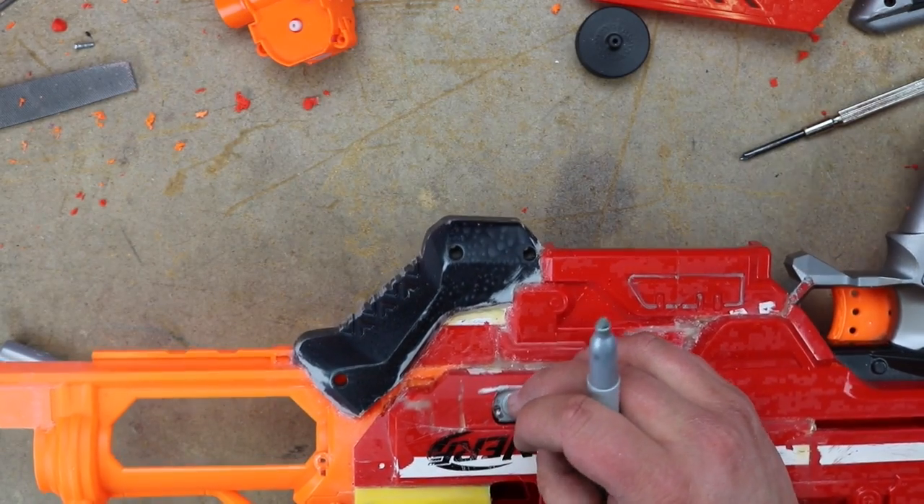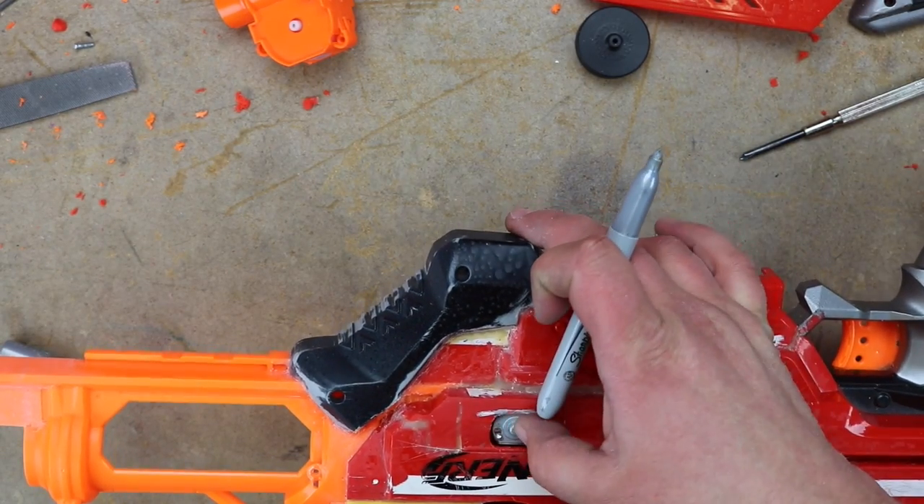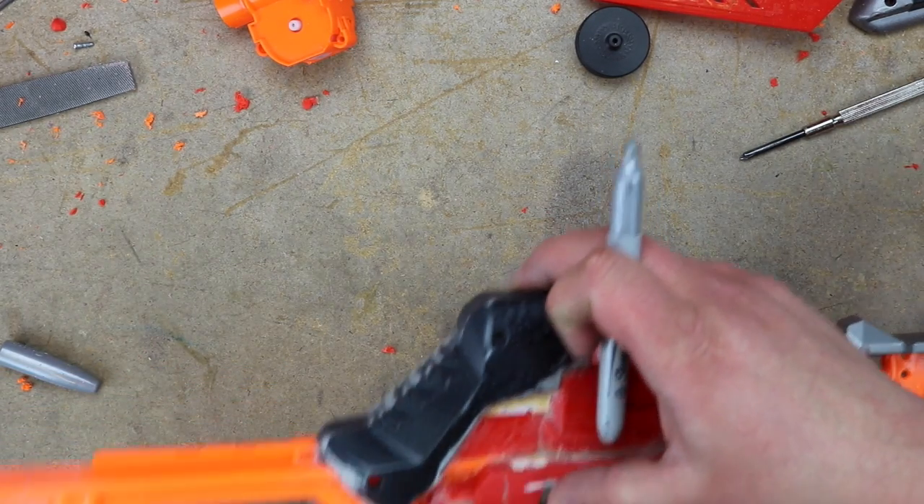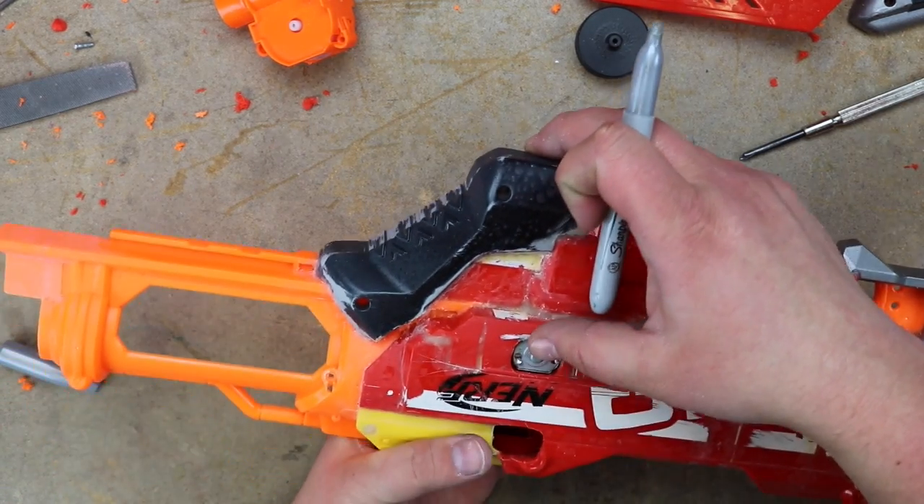Let's pop this guy up. Well, you watched it go in — why won't it come out?